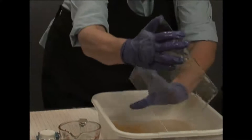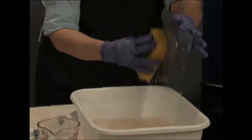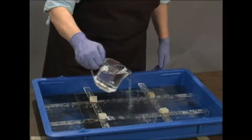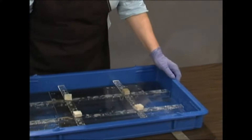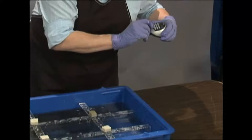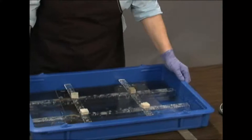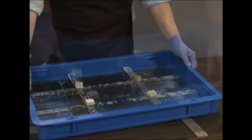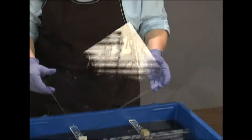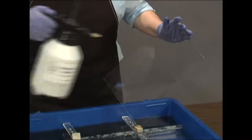Set the diluted tin to one side while you clean the glass. Follow the cleaning instructions for a silver mirror. The procedure for tinning the glass is the same as for a silver mirror. Pour at least 2 fluid ounces of diluted tin for gold on the clean, wet glass and let the tin sit for about 30 seconds. Pour it off and rinse with distilled water.